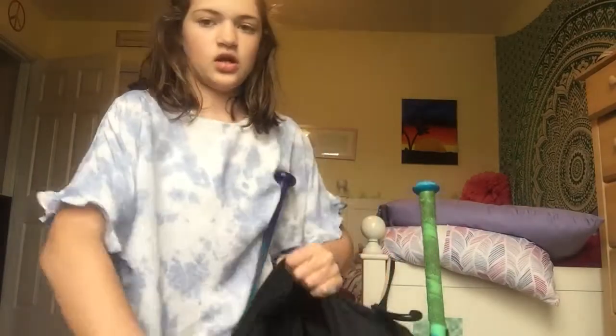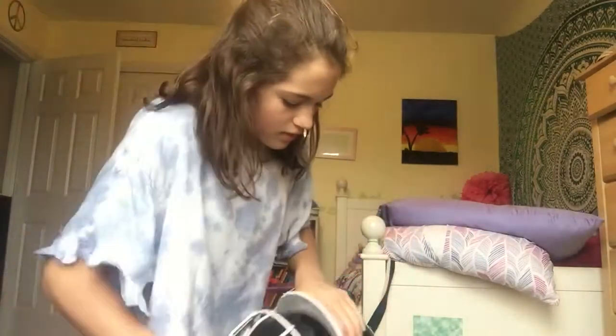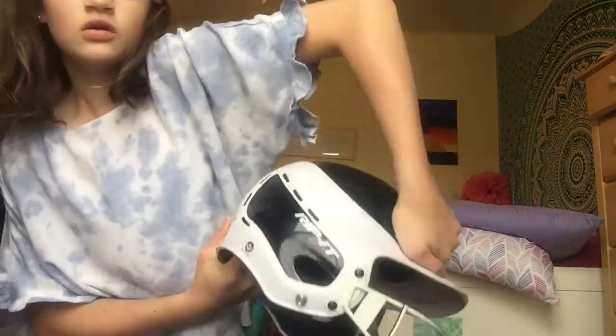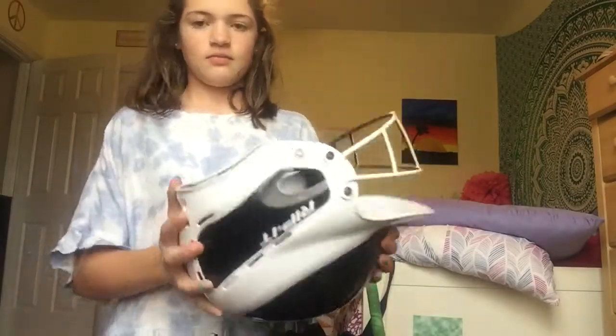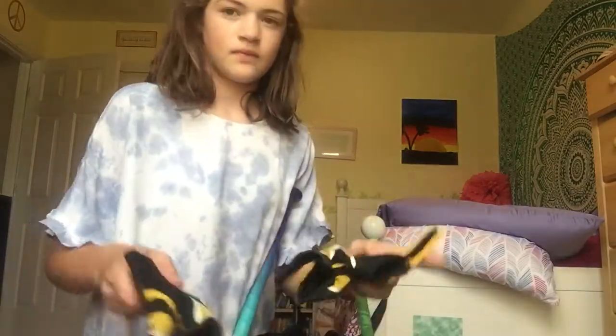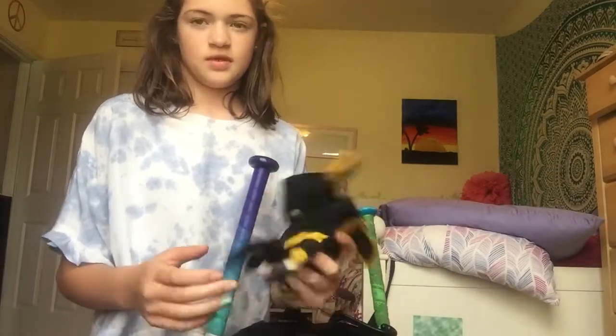For my actual bag, it says "Hustle and heart will set you apart." I have a Rip It helmet as well — it's about a year old. I also have a Rawlings glove, and then I have Under Armour batting gloves.